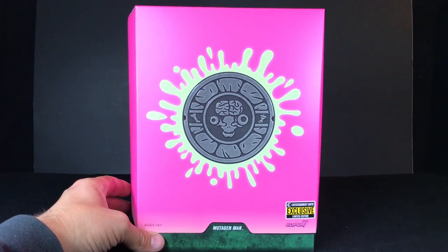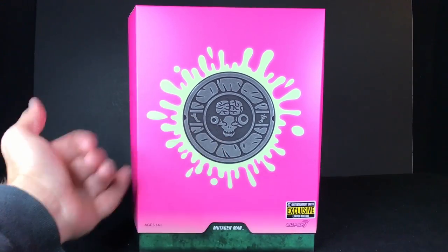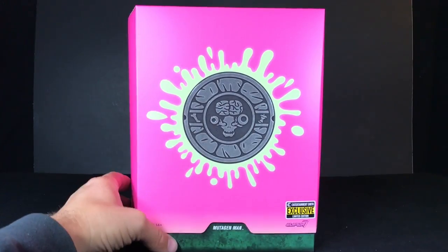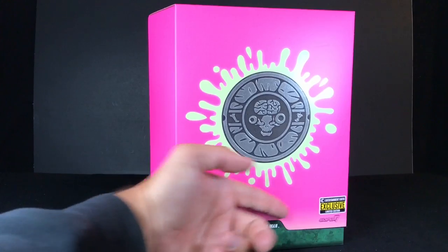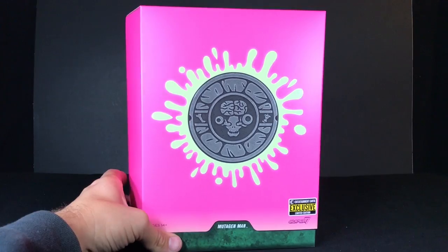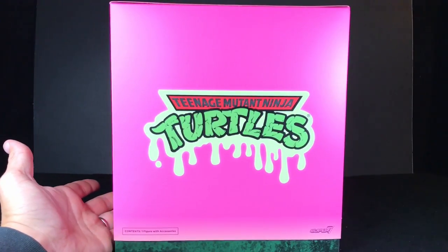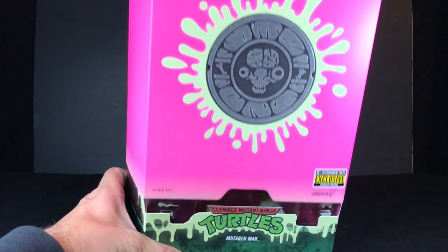Just like the original Mutagen Man, you have the manhole here, but now you have this glow-in-the-dark splatter all around it. Entertainment Earth exclusive — I bought this months and months ago and just haven't been able to look at it because I've been too busy talking about mostly NECA Ninja Turtle toys and a few Ultimates. In fact, I've got to start working on my Casey Jones Ultimates review.